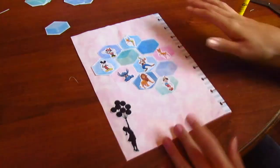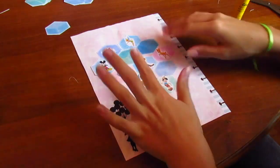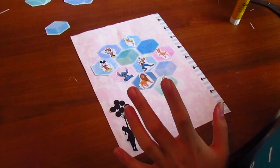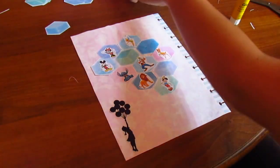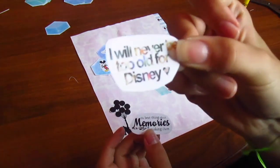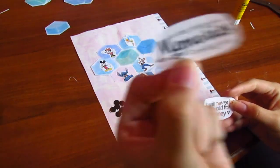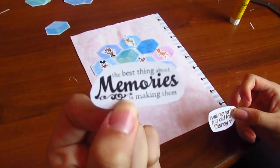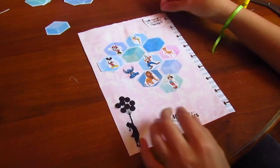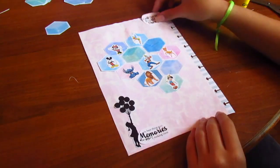Finished gluing all those characters down — you can do whatever characters you want, I did these because I love most of them. Now I have two little quotes: one says 'I will never be too old for Disney' and the other says 'The best thing about memories is making them.' I was out of frame for a sec, but I'm going to glue these down.